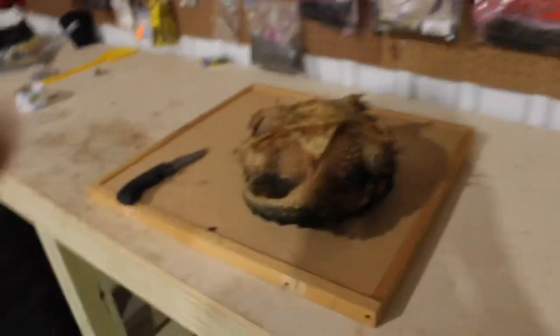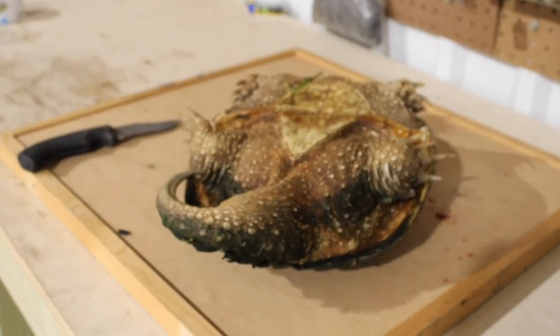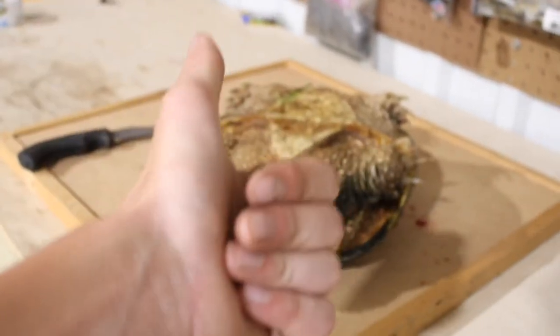Alright boys, Cletus has been dispatched. Quickly, ethically, all that. Not going to get too close, just for YouTube demonetization stuff. There he is, chilling. He has no head, so, you know, he's fine.